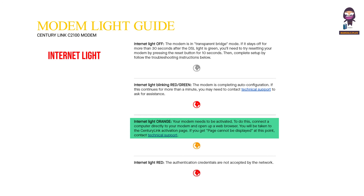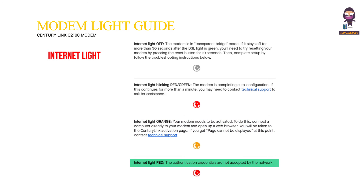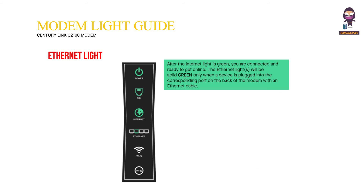Internet light orange means your modem needs to be activated. To do this, connect a computer directly to your modem and open a web browser — you will be taken to the CenturyLink activation page. If you get 'page cannot be displayed,' contact technical support. Internet light red means the authentication credentials are not accepted by the network.